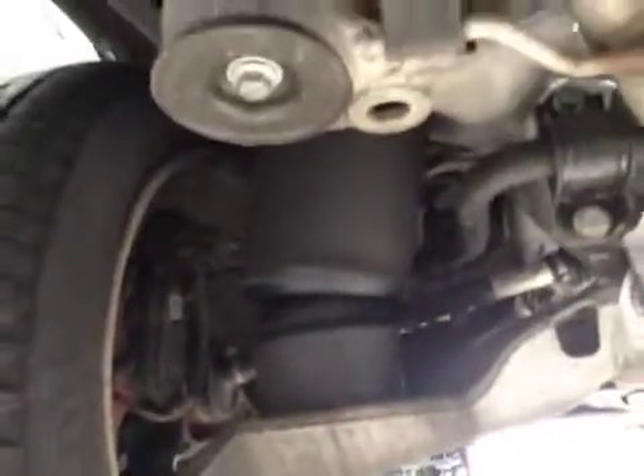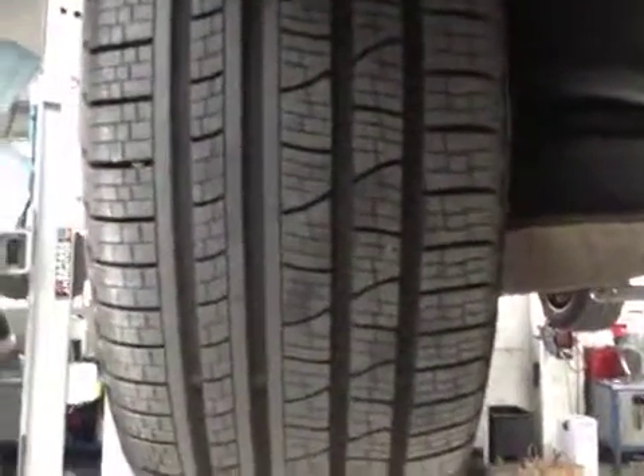We come across your vehicle to your near side rear suspension. This is in good condition. And your near side rear tyre is in good condition with good tread.